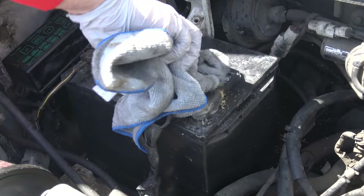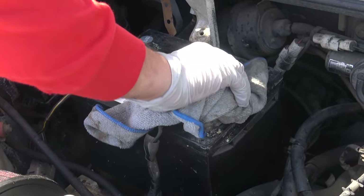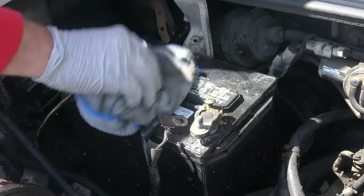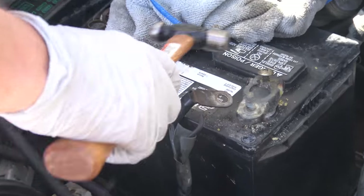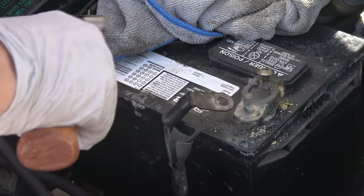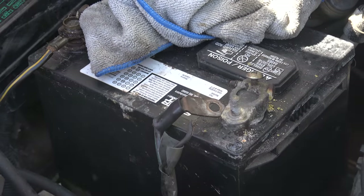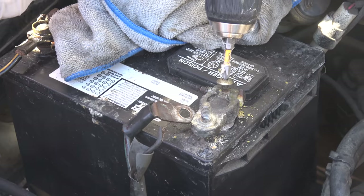Now we've got to get this battery terminal connector off. I'm first going to try to clean it up a little bit with a rag that has a bit of WD-40 on it. You can see all the particles flying around, so try not to breathe this stuff in. Then I'm going to give it a few love taps with a hammer to see if it wants to move.